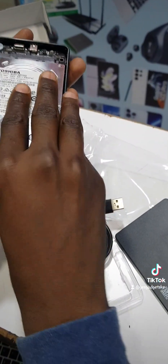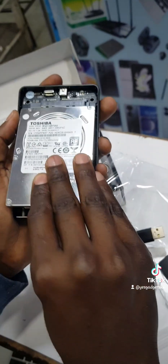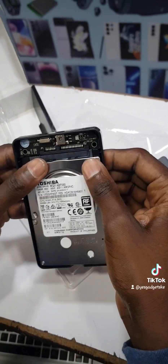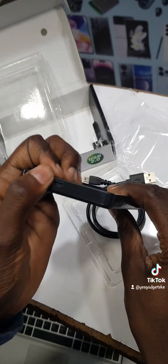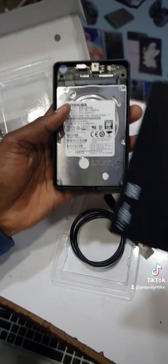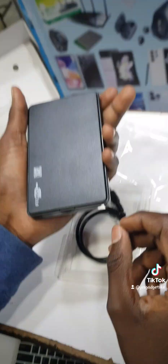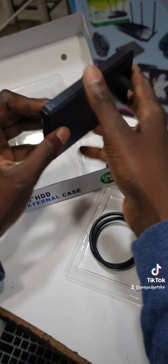Trying to push it back in — it's not difficult, it's very easy to put in. Look there, push it back carefully. That port you see there is where you insert the cable. Inserting the cable now. And that cable gives you a USB output.